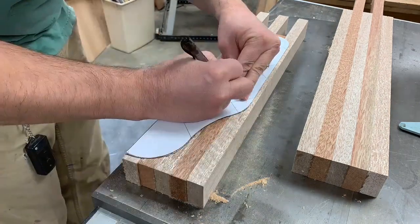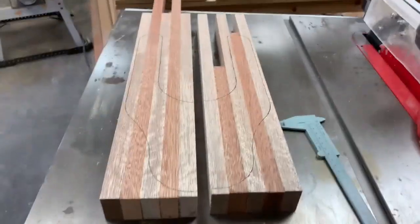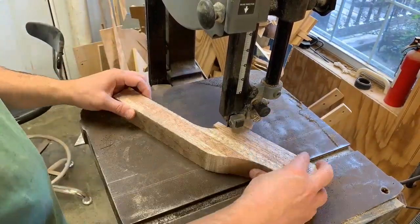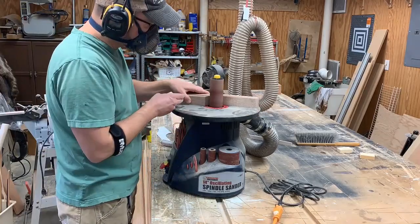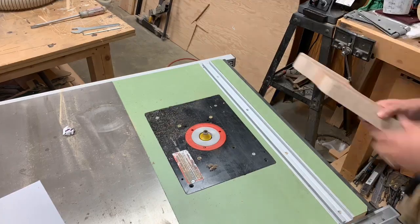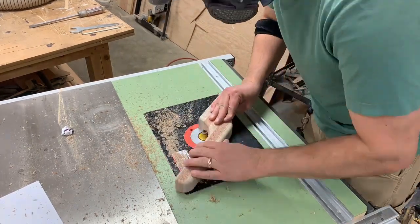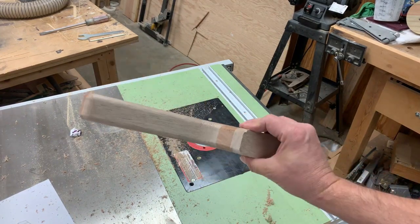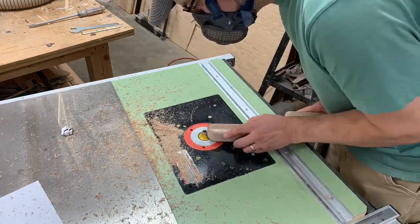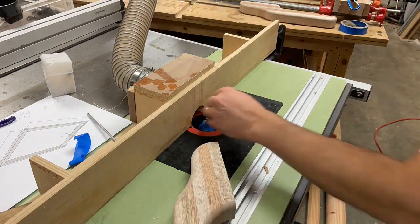I was then able to lay out my pattern and trace around it for both sides and get that cut out on the bandsaw. Once I had the pieces cut out and sanded smooth, I rounded the edges slightly. I used a one and a half inch diameter cove bit to cut a concavity into the edge of the gaff jaws so they'd meet up properly with the pole.